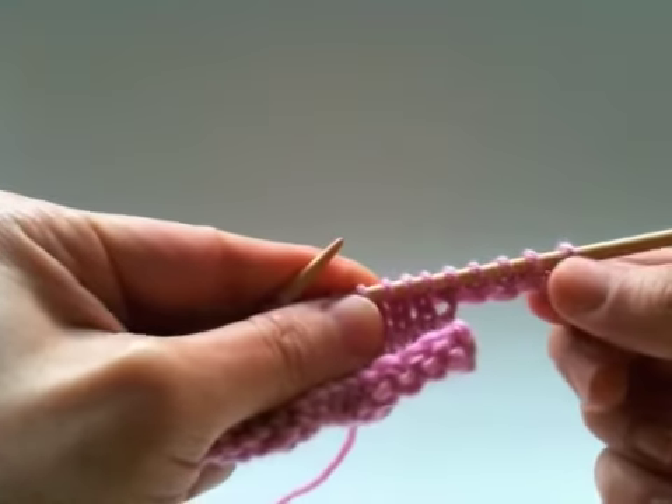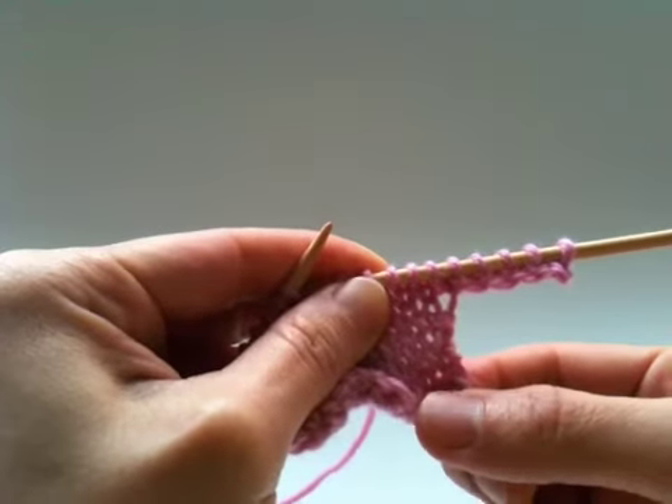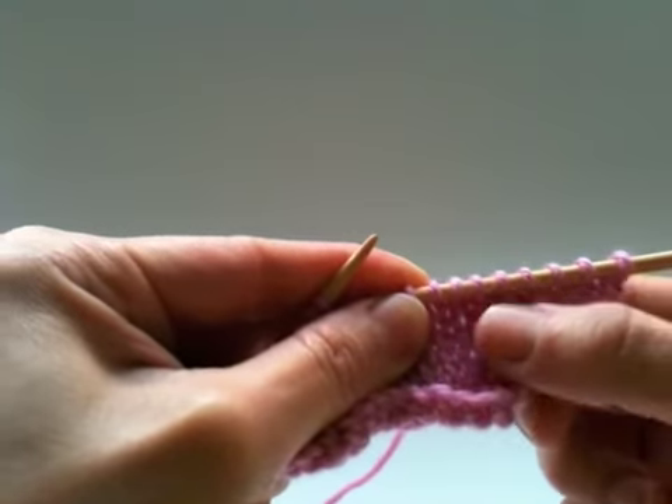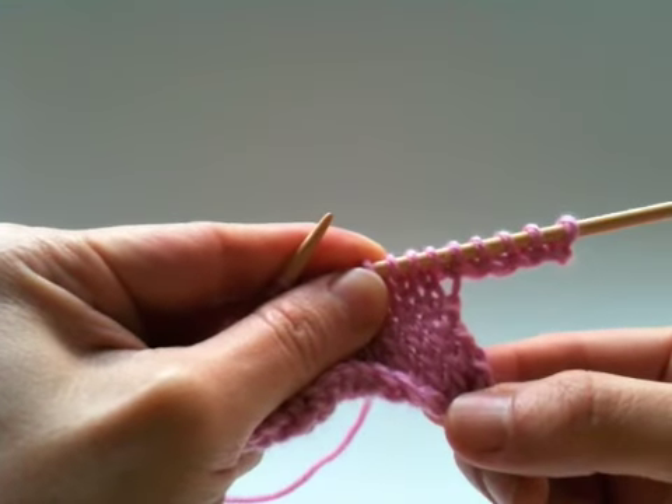And this is the end of the loop cast on tutorial. Do have a look at the twisted loop cast on tutorial to see the difference. Thanks for watching!